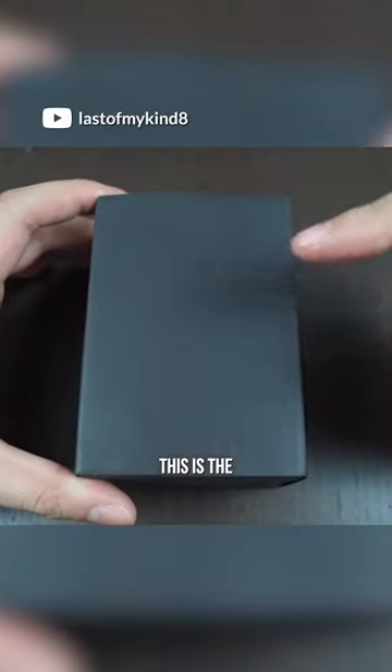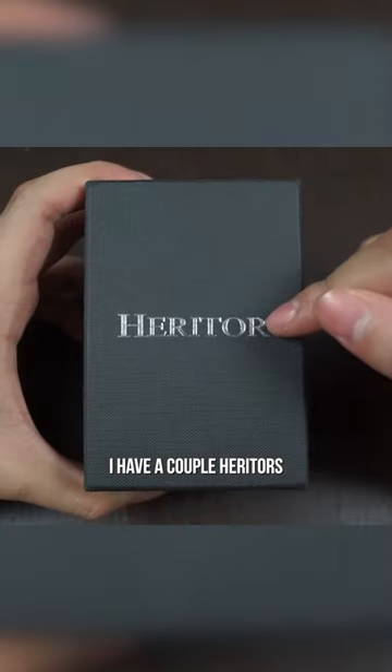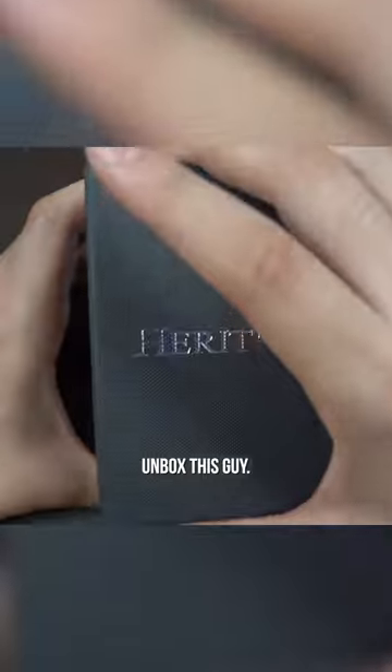Here we go guys. This is the watch that I got as my third wheel spin. I have a couple of Heritors already in my collection and I really do like them. So let's go ahead and unbox this guy.